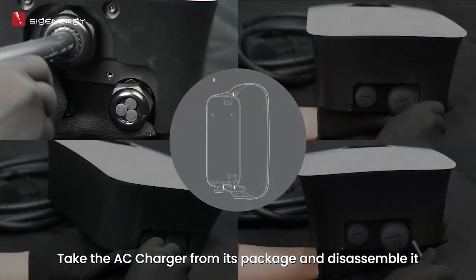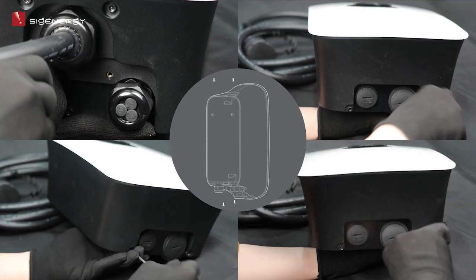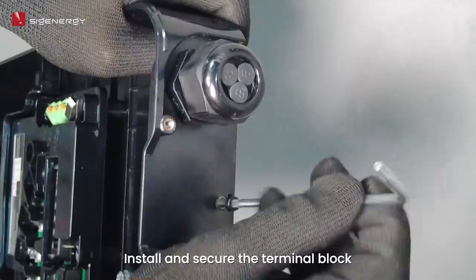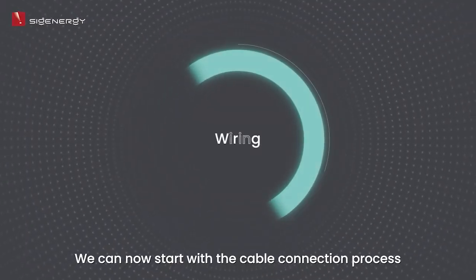Take the AC charger from its package and disassemble it. Install and secure the terminal block. We can now start with the cable connection process.